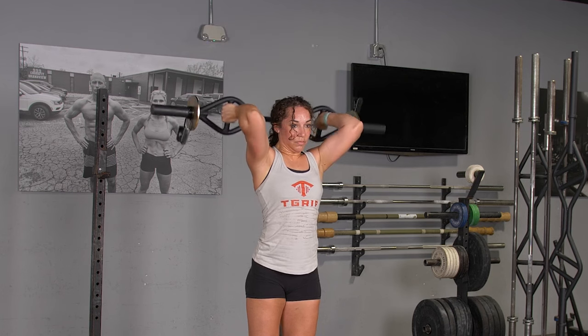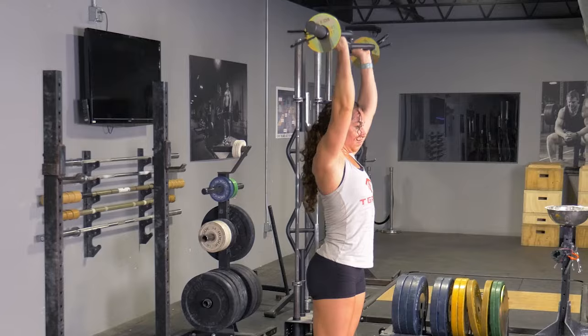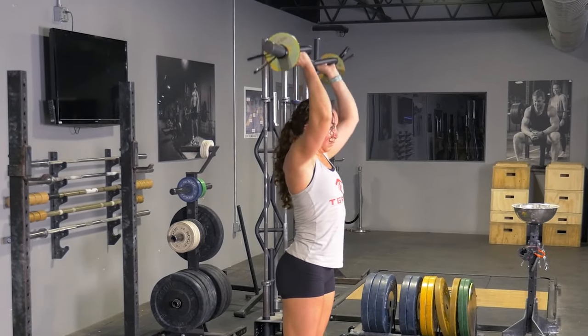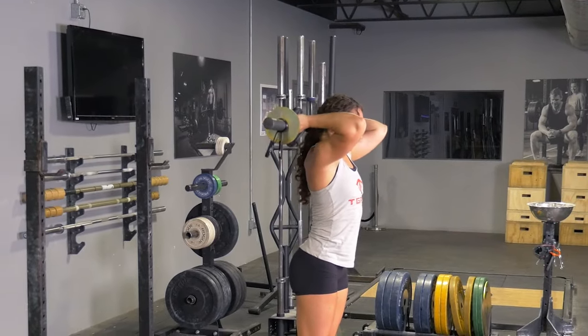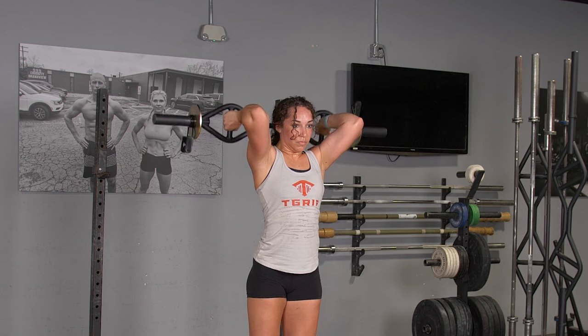From this position, lower your hands down behind your head while keeping your elbows as tucked in as possible. Then extend the bar back up straight over your head. Remember to keep your elbows tucked in as much as possible to ensure you're properly isolating your triceps.